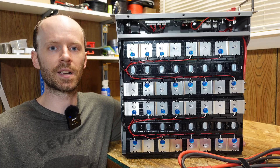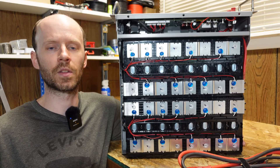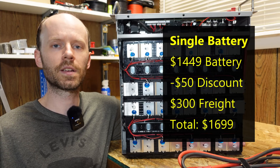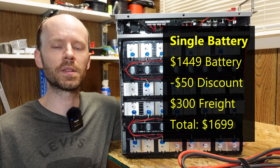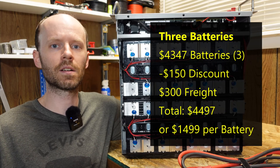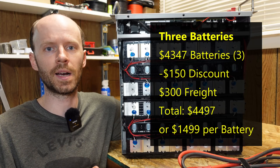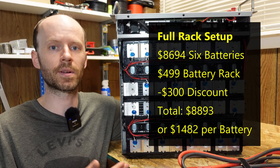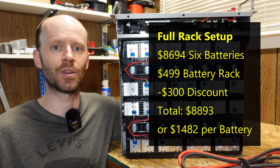Now let's talk about pricing and it does get a bit complicated. This battery sells for $1,449 on their website with a $300 freight shipping charge. They also gave me a $50 discount code to share, which maps out to $1,699 for a single battery. That discount code is stackable and that freight charge is flat rate, meaning the more batteries you buy the cheaper they will be per battery. If you buy the full rack setup with six batteries they will ship it for free and the stackable discount code still works.